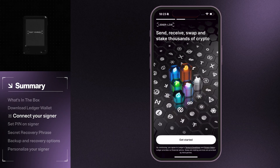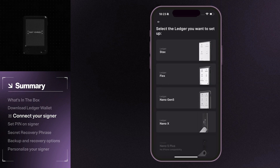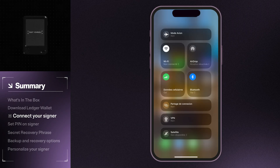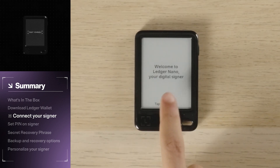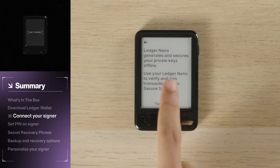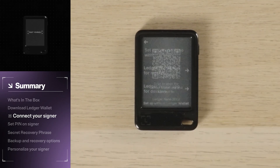Open the Ledger Wallet app, tap Get Started, and then set up your Ledger. Select Nano Gen 5 from the list. Your phone will start looking for your signer. Make sure your signer is powered on and that Bluetooth is enabled on your phone. You can configure with Ledger Wallet on either mobile or desktop. Tap the Mobile Setup option and a QR code will appear.